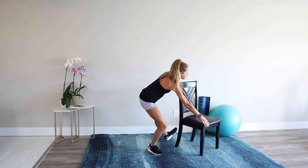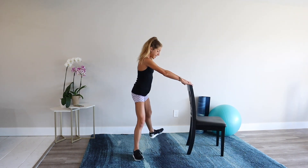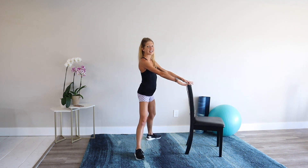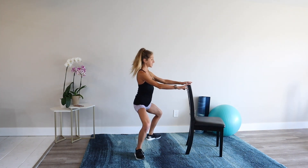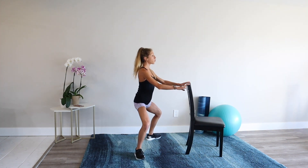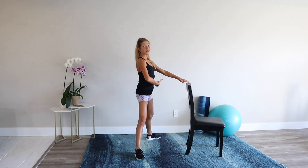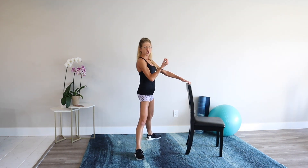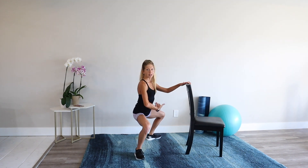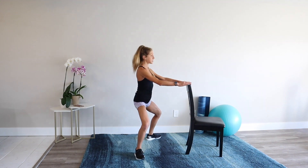Turn the chair around so that you now have the top of the chair for your hands. Take your legs wide, toes out, heels in. Plie squat down, squeeze to stand. The chair helps you remember to stand up tall and engage your stomach muscles. When you lift up from that plie squat, squeeze your glutes as hard as you can. Notice that you're getting a little more range of motion and mobility with every repetition.